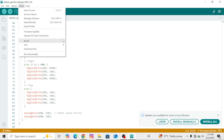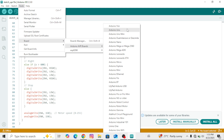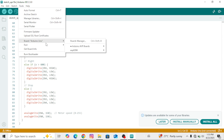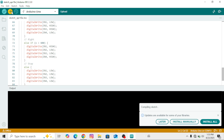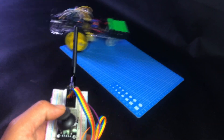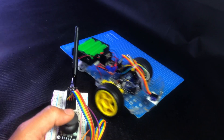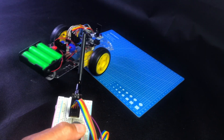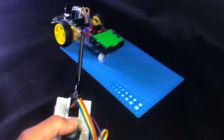After that, go to Tools again to select your board. I'm using Arduino Uno, so I'll select that — choose your board according to your setup. Then go back to Tools to select the correct port and hit the upload arrow. As you can see, the code is now uploading successfully.